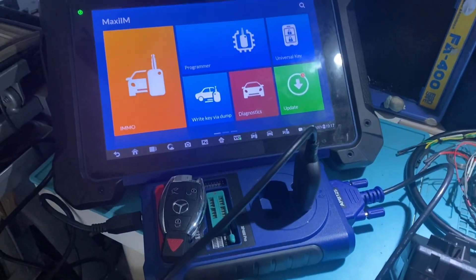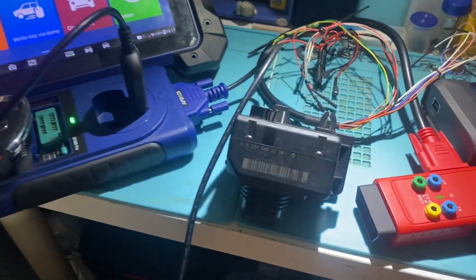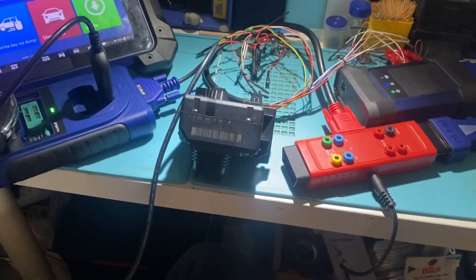Hello everybody, it's Joel the Locksmith here. In this video we'll be making a key to a Mercedes W207 EIS using the Autel IM608 and the G-Box II.